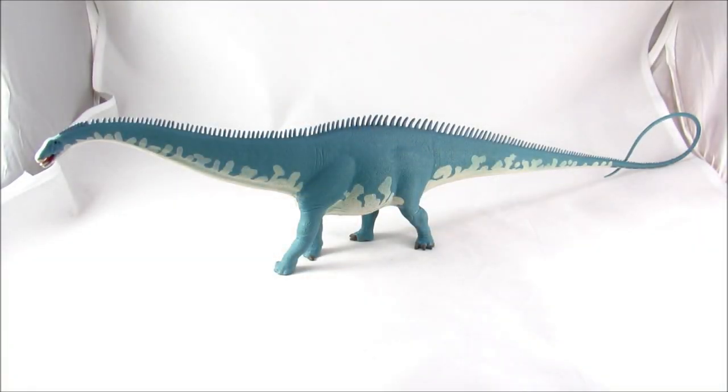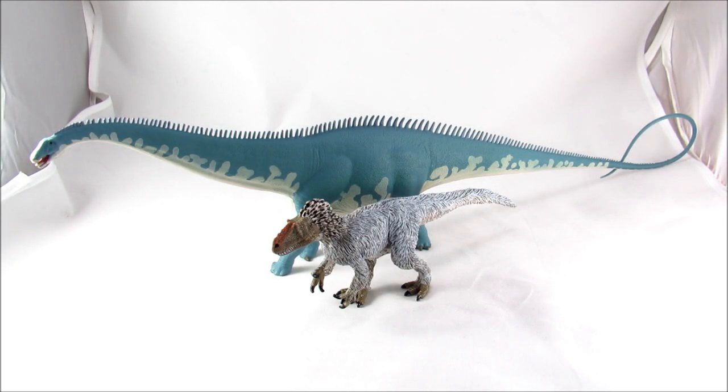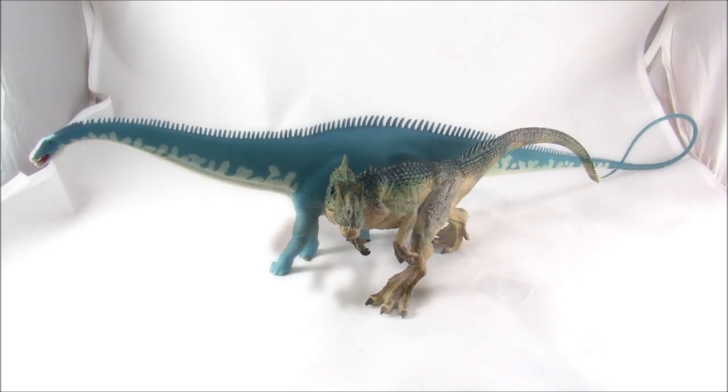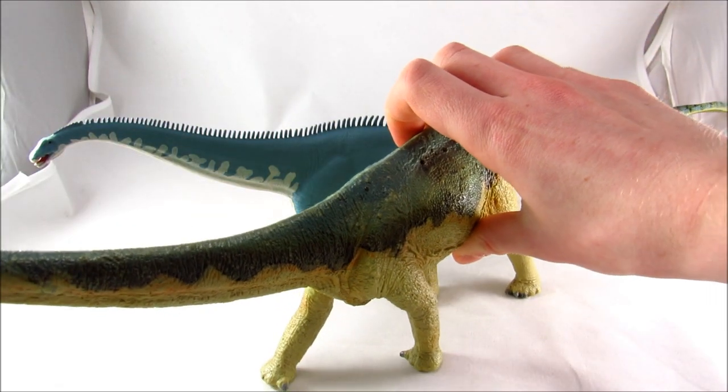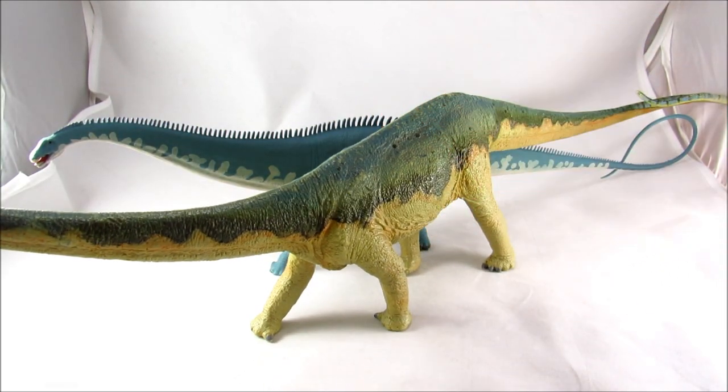Diplodocus was a big animal, and this is a fairly big figure. Let's get in some other figures to get an idea of just how big it really is. Here we have it beside the Safari Limited Utyranus, here we have it beside the Papo Allosaurus, and finally let's bring in the 2008 Carnegie Collection Diplodocus. That is a substantially larger figure — it's not fitting in the frame, it's not really fitting in the light box.